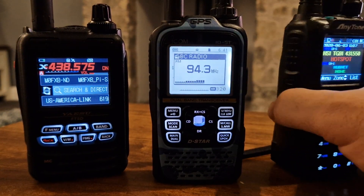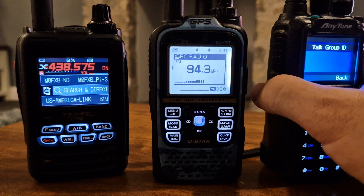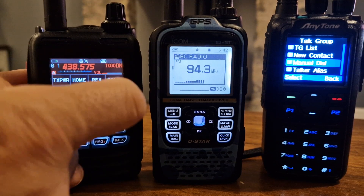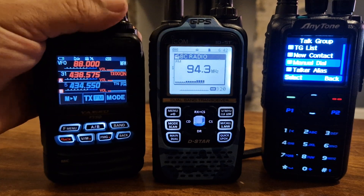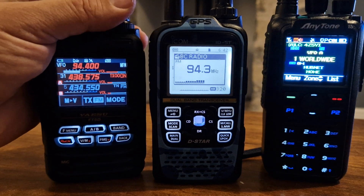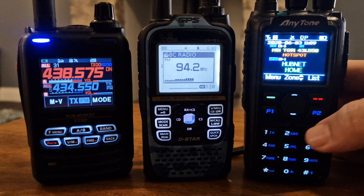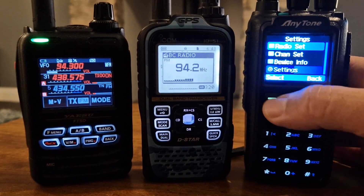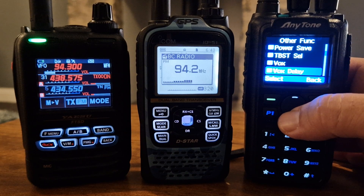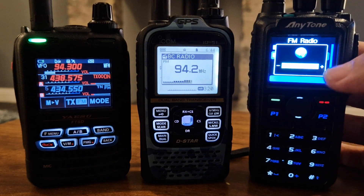And on the Anytone, I'm pretty sure you just hold down one of these buttons. I can't remember how to do it on that, but on this one: Back, go F menu, then it says A dual, and at the top there you've got the radio. It's pretty good — you find a busy station. You can set a shortcut on the Anytone by programming one of the buttons, but you can go Menu, go to Settings, Radio Set, then go down to Other Functions, and then go all the way down — that's the long way of doing it — to FM Radio. There you go. And then you just turn it on. And now we've got the FM radio.